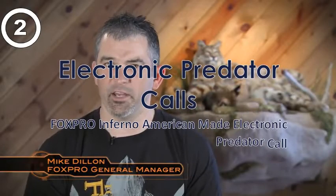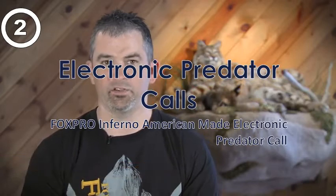FoxPro has been manufacturing digital game calls for over 20 years now. A lot of companies have come and gone in that 20 years, but FoxPro has consistently remained at the top of the industry — and we've done it by listening to the wants and needs of our customers.